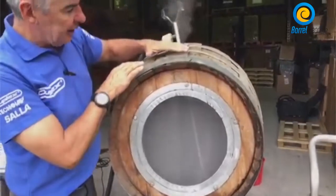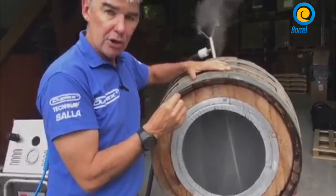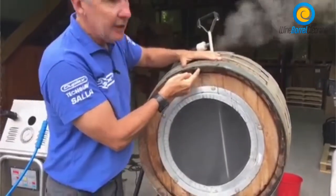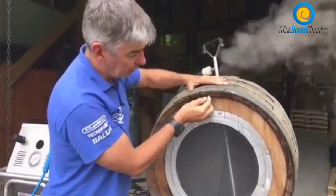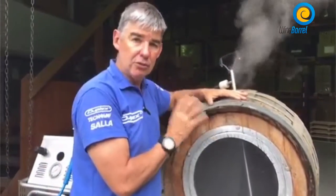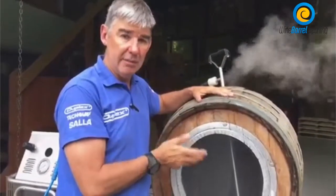The high temperature heats up the barrel, gets into the oak, and opens the pores of the oak. The thermal heat penetrates into the staves of the oak and kills the brettanomyces internally. A typical three phase machine will take around four minutes to reach 100 degrees, and these machines run at 165 degrees minimum.